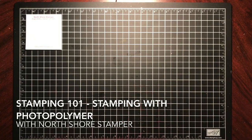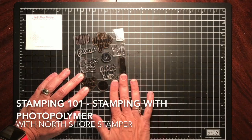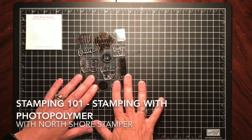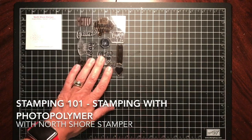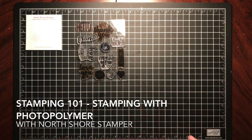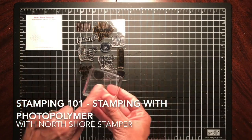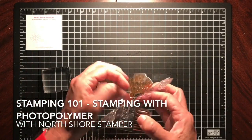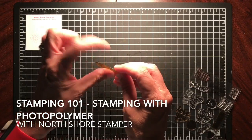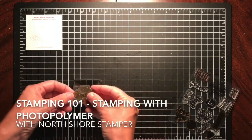Welcome to episode 2 of Stamping 101. Today I'm stamping with our photopolymer stamps — not our clear mount stamps. All my other stamps are at my cabin and I'm heading to Thailand, so I'm using these. You do need clear blocks for them. They're amazing — just peel them off. One side is smooth, which goes on the block, and the other side has the impression for the stamp.